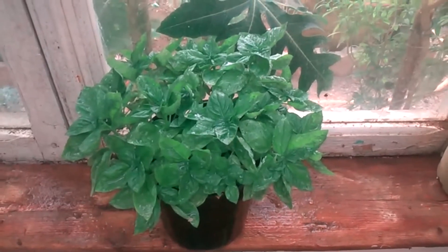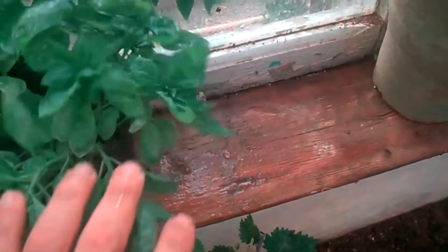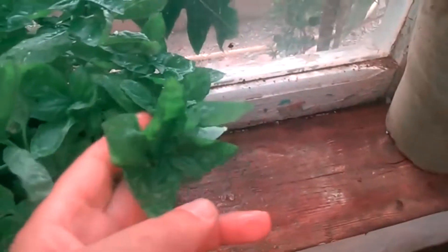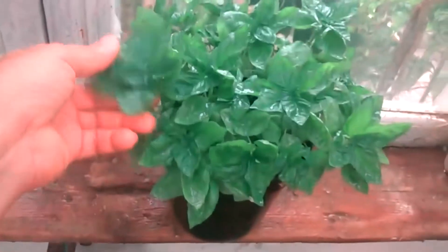Water the seedlings as necessary. Always keep the soil in your seed pots consistently moist, and never allow it to dry out completely. Basil seedlings don't like to be sitting in soggy soil though, so make sure you don't overwater them. Watering seedlings from the bottom will help prevent mold growth. Basil seedlings grow fast.